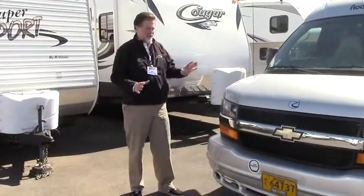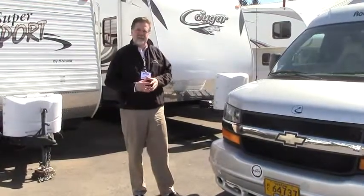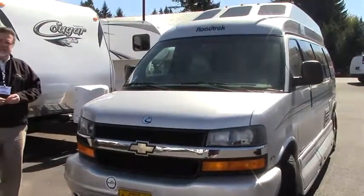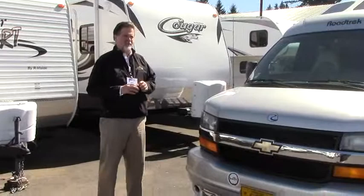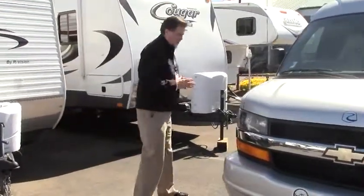Hello folks, I'm Rod with Johnson RV and very happy to be able to take a few minutes with you here to talk about this new arrival. This is from Roadtrek — this is their 190 Popular. This is a 2004, the anniversary edition — it's the 30th year anniversary. So they put some nice treatments on this coach to make it a very, very beautiful looking vehicle.